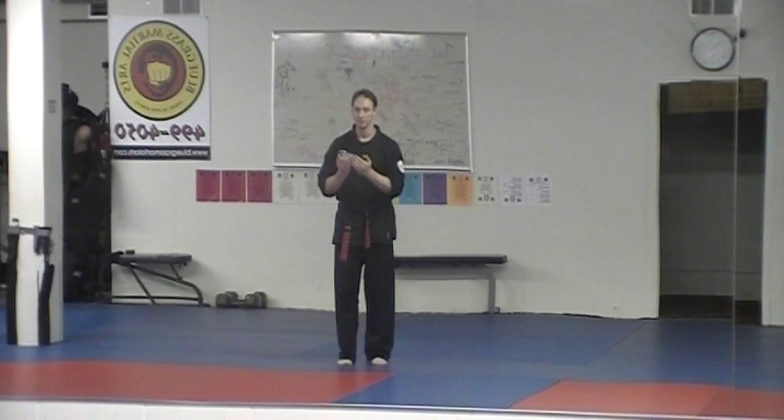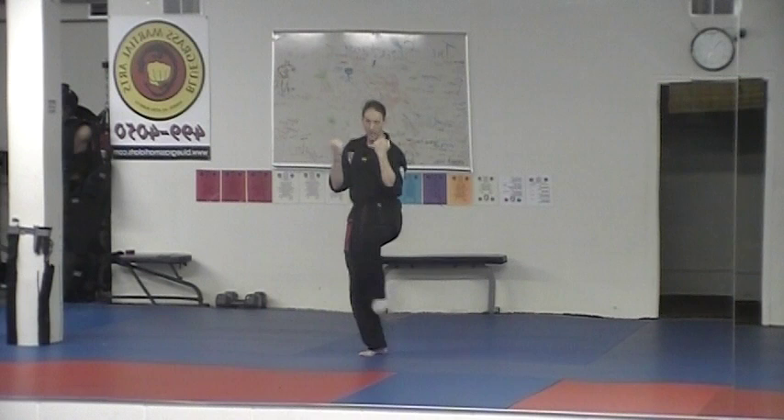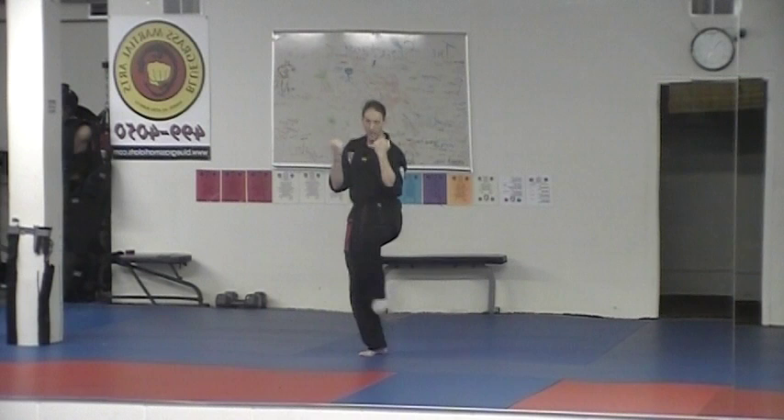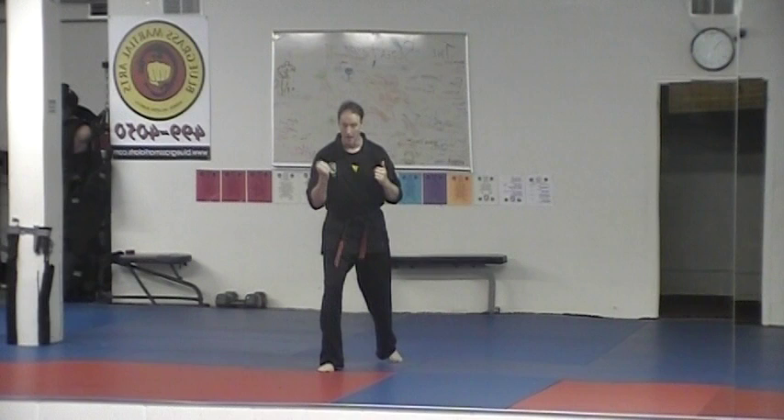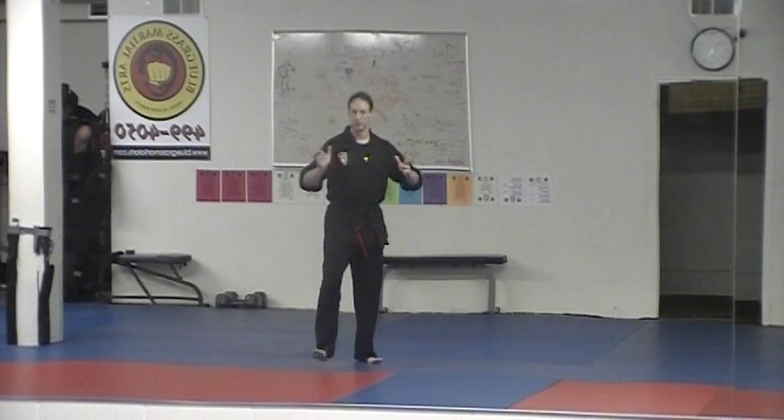We're going to continue with that for Begging Hands. Begging Hands gets its name from these hands coming up as if you're a beggar — that's the only significance. We punch, step back to cat stance, both hands come up to the vertical outward block positions, getting you out of their two-hand wrist grab. Then we kick to the stomach with the right, followed by the left. As you plant down, I step forward with the right and use this butterfly palm idea.